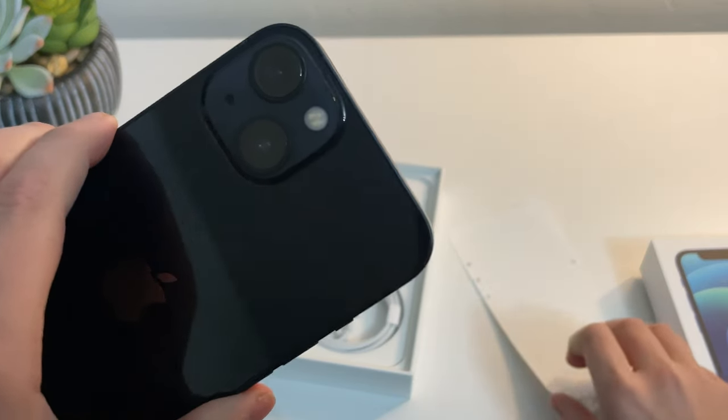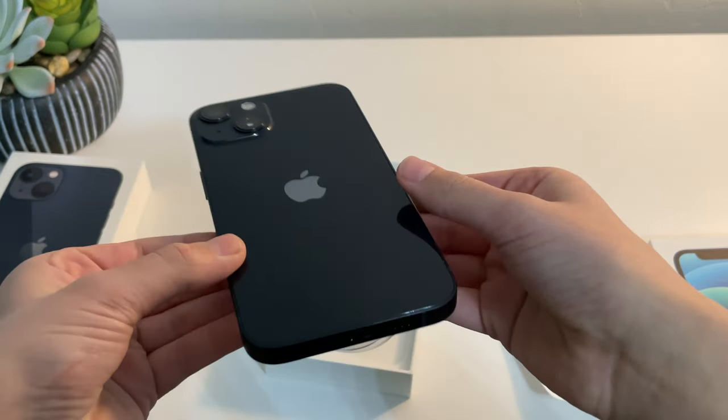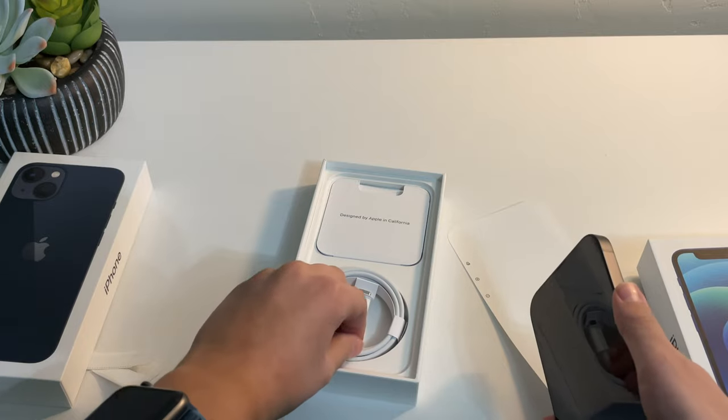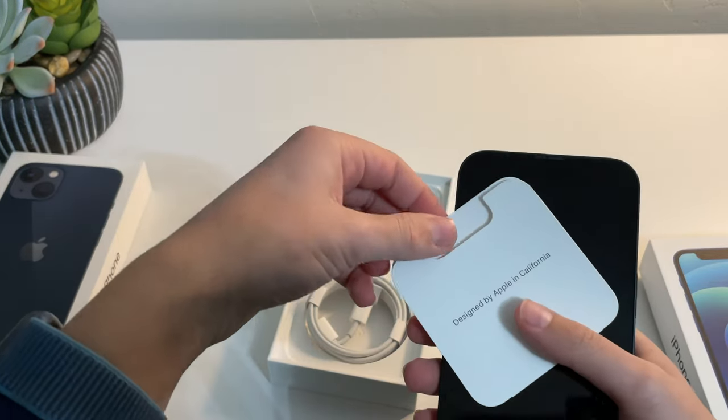Now I do want to stress that this is my mom's work phone and her work paid for this. This is not my personal phone because I use a 12 mini, and it's not too different, so not worth upgrading for me. But as you can see, same stuff in the box as the iPhone 12: no charger, but you do get a lightning to USB-C cable, your traditional SIM ejector tool, Apple sticker, and manuals.